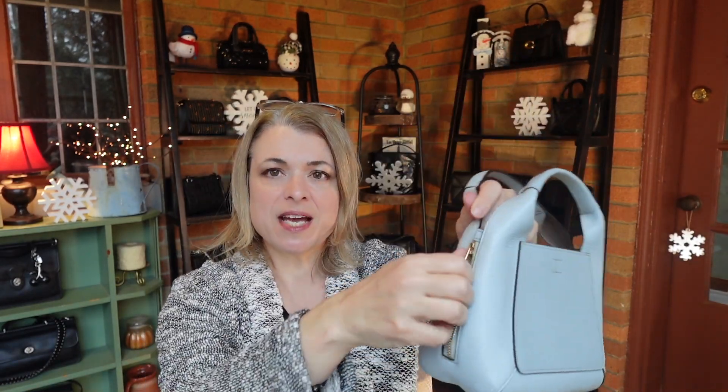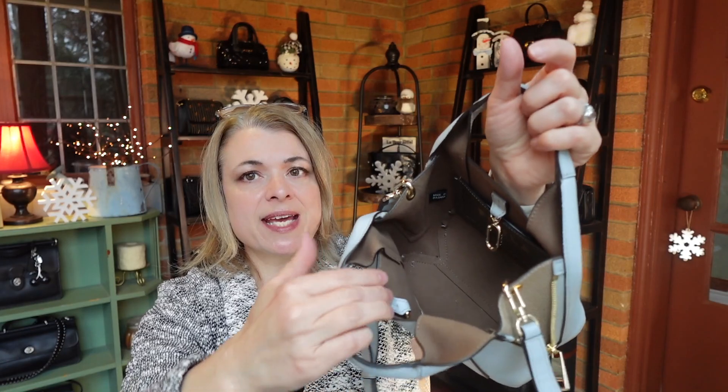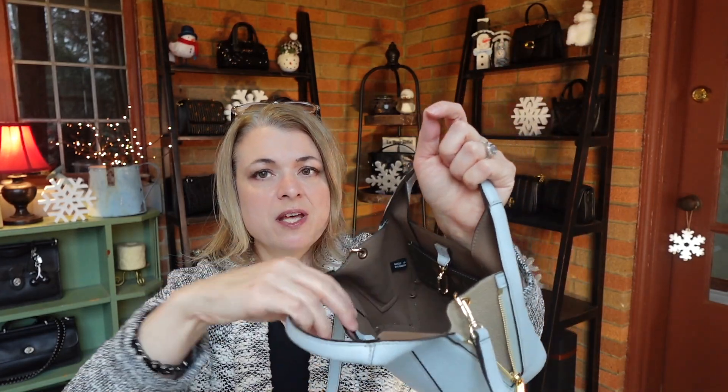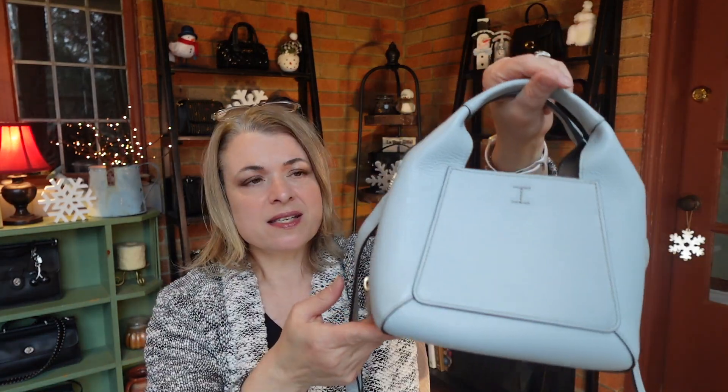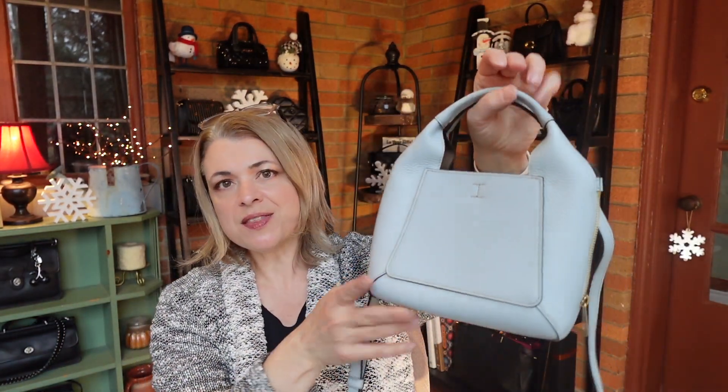Let's get started with the Furla Gilda. This is a very small bag. It has the option to unzip and make it a little bit wider, which I prefer. There's a little peek down inside the bag. It does have a clip if you wanted to try to clip the top together, but I've never used that — it's kind of difficult and doesn't really enhance the security. It's in a very light cloud-blue color, and I got this when I was in Vienna last year.